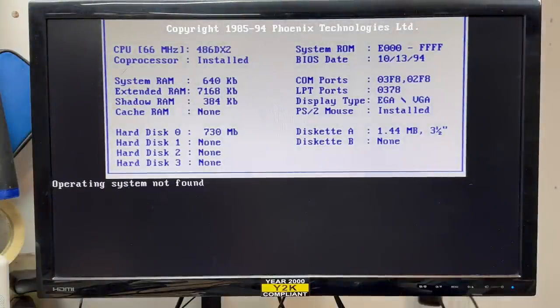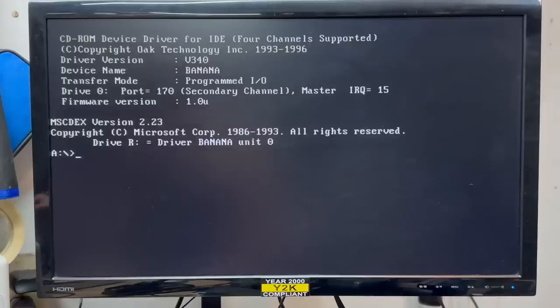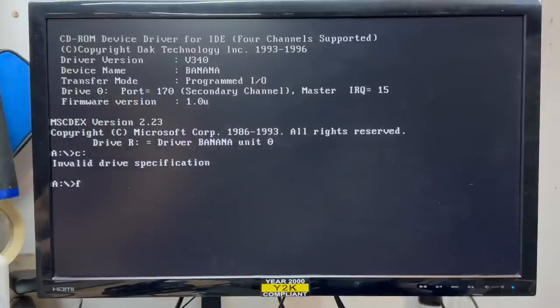Operating system not found. It definitely detected the hard drive correctly. Let's try a DOS boot disk. At least the floppy drive works. Let's see if we have C drive — nope. Let's see if DOS even sees that disk — no, it does not. I'm going to have to do the RTC hack.